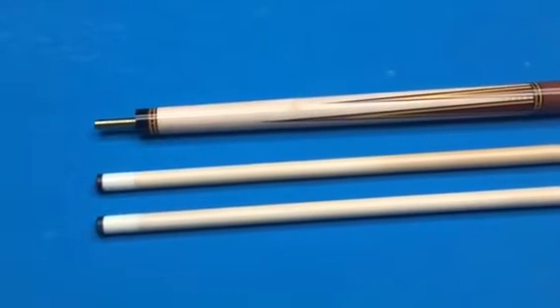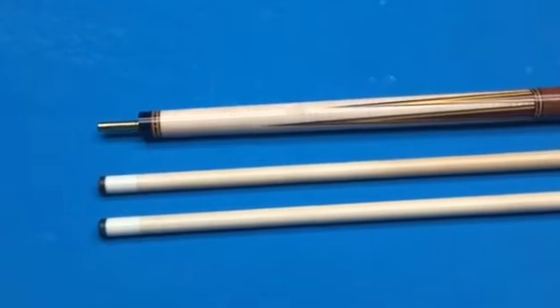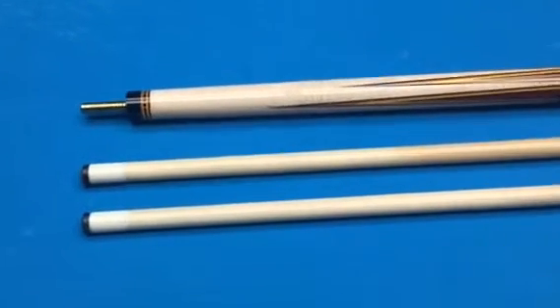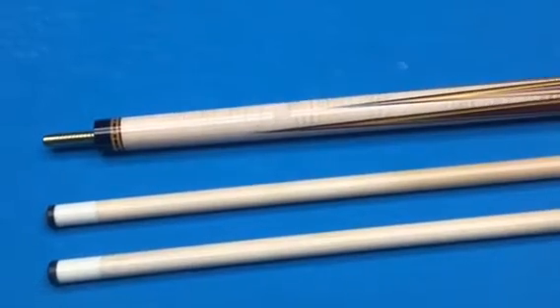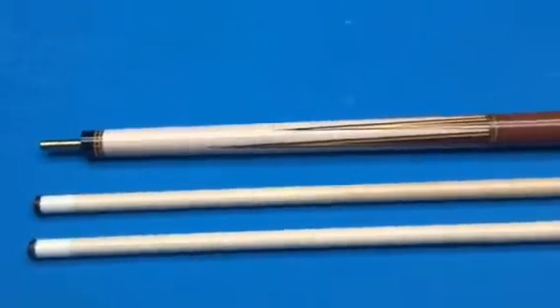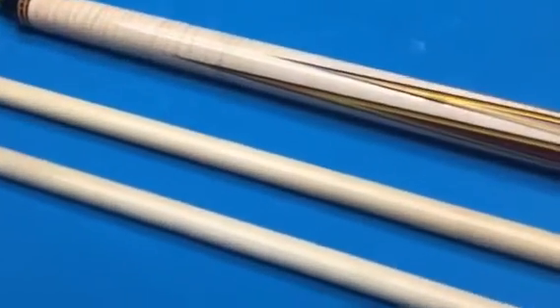This video is on my 2014 Wrapless Southwest cue. As you can probably see, this cue has a very premium A++ curly maple forearm. It also has a Cocobolo point with three veneers.